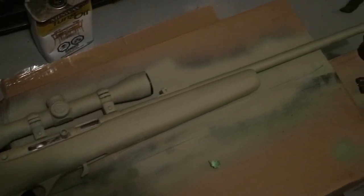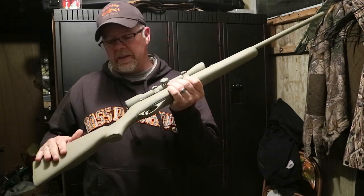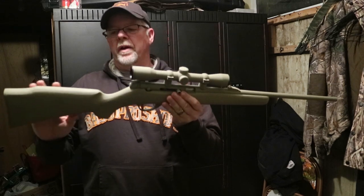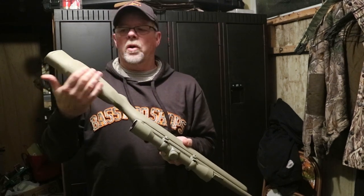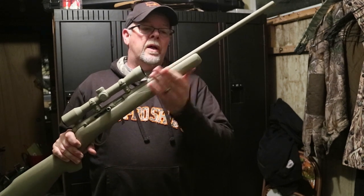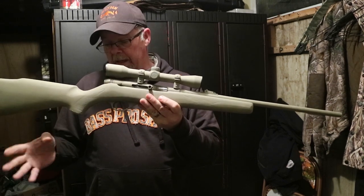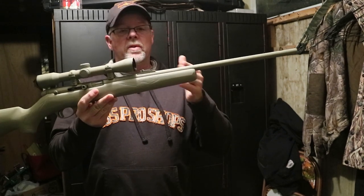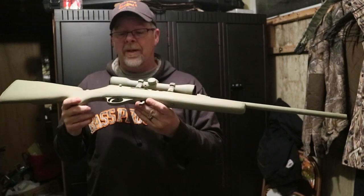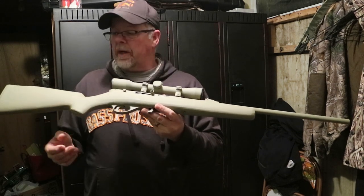Here it is — the masking job on this rifle was not the best, and that was actually on purpose. What Nate wants is the worn look, so it's got fresh paint on both sides with some paint missing here and there. To finish this off I would just take a little bit of steel wool or a dry sponge where your hands would go to scuff it up. You can also get some leaves or branches and spray paint over them for a natural camo pattern — though it's mid-winter here in Ontario so leaves are hard to come by.